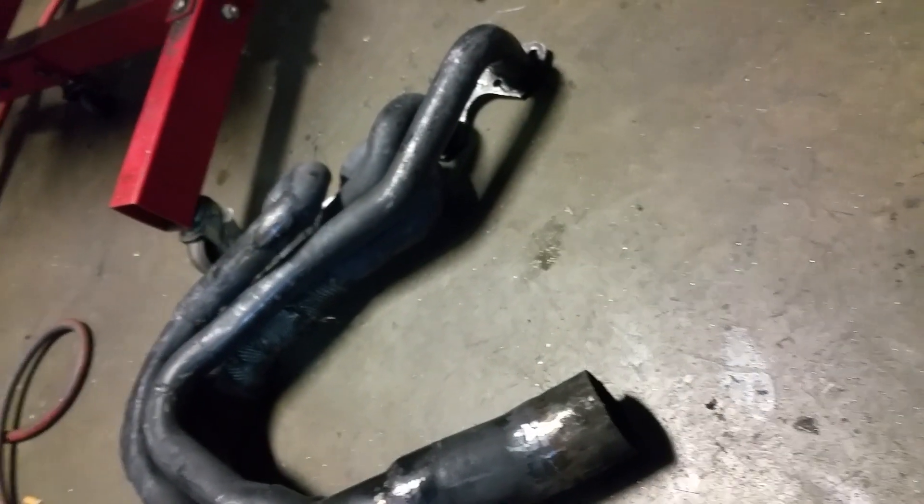I feel like you could get a cheap pair of long tubes for sometimes three to five hundred bucks depending on what motor you have, and just convert them into this. I'm going to try doing that.